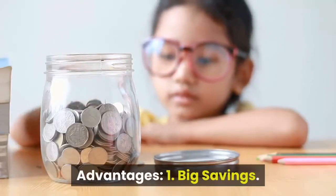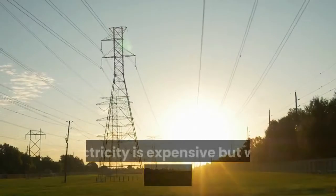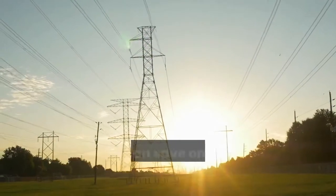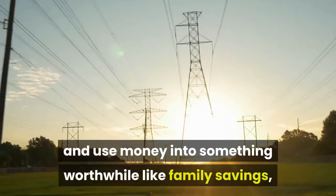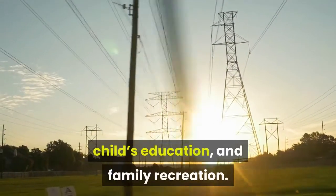Advantages. Number 1: Big savings. Electricity is expensive but with the Ultimate Energizer, you can save on your monthly expenses and use money into something worthwhile like family savings, a child's education, and family recreation.